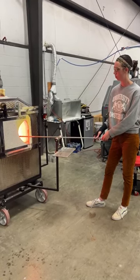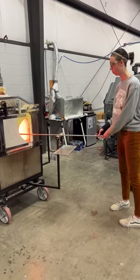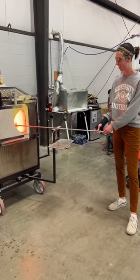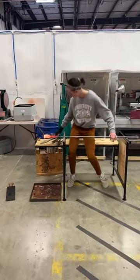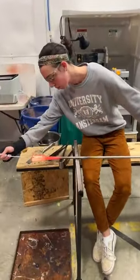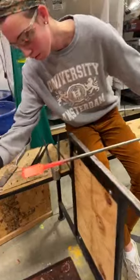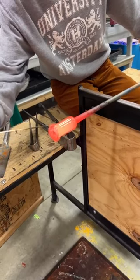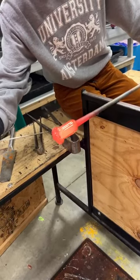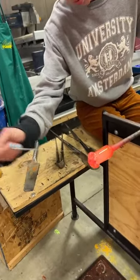The furnace is about 2100 degrees. The blowpipe Madison is working on is stainless steel — we use stainless steel because it's not a great conductor of heat. Now you can see Madison going back to the bench to manipulate the tendril part of the jellyfish. The glass is probably around 1400 degrees, and she's poking it. You'll see we're wearing long sleeves, and Madison has something on her hand for heat protection, though typically we don't wear gloves.